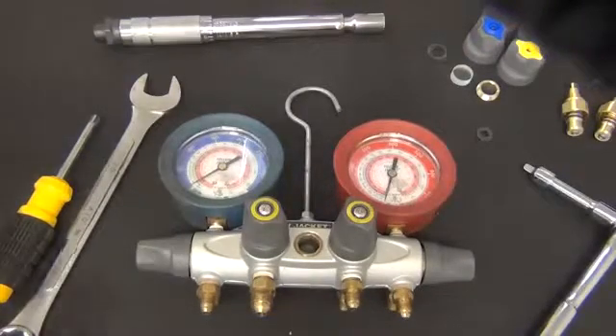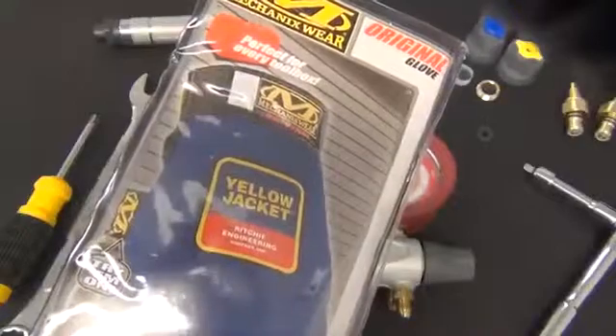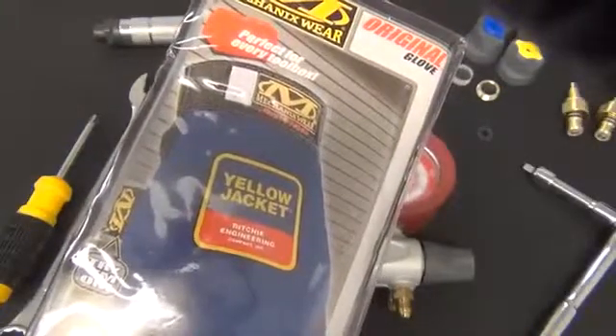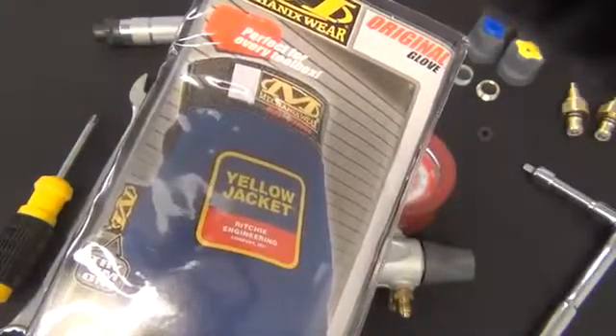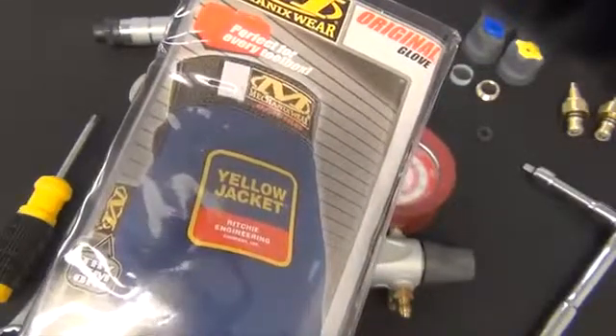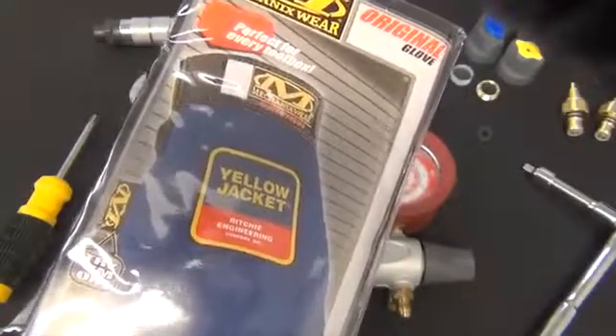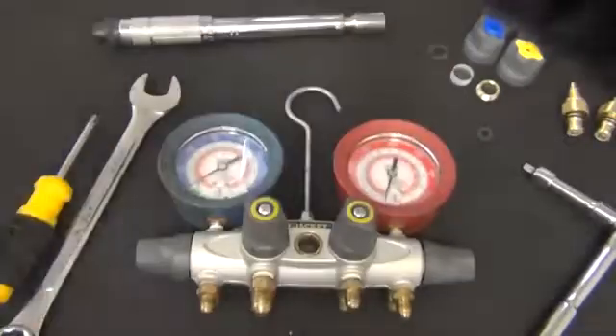You'll also need appropriate eye protection and hand protection. I'm using the Yellow Jacket part number 10057 mechanics gloves in a medium. We also have a large, part number 10058, and an extra large, part number 10059.